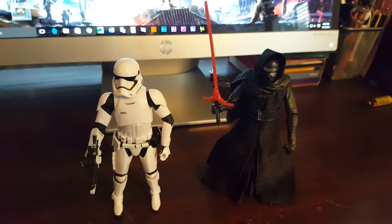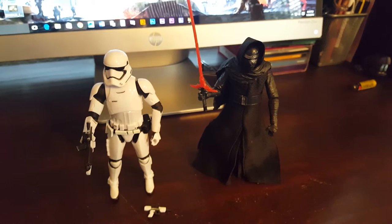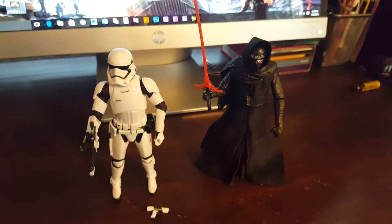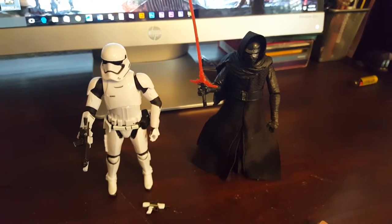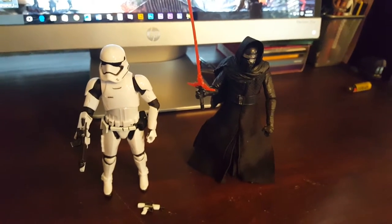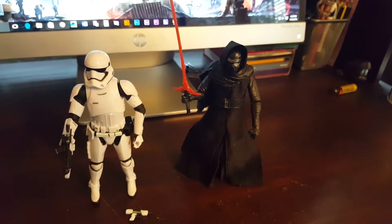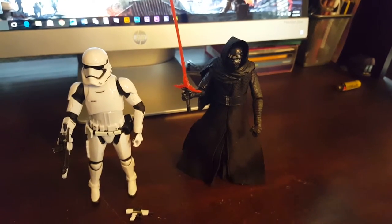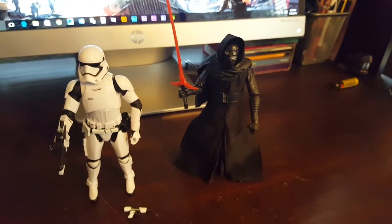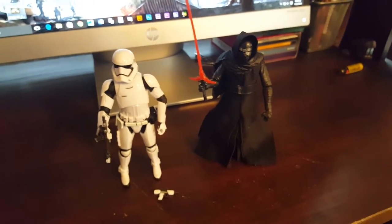There's one more figure I really, really want — Captain Phasma. He's super hard to get and really expensive now. Hard to find at a reasonable price. I'm not paying $40 to $50 for Phasma — the most I'll do is $30 after taxes and shipping. But I'm gonna keep looking; sooner or later I'll get him.